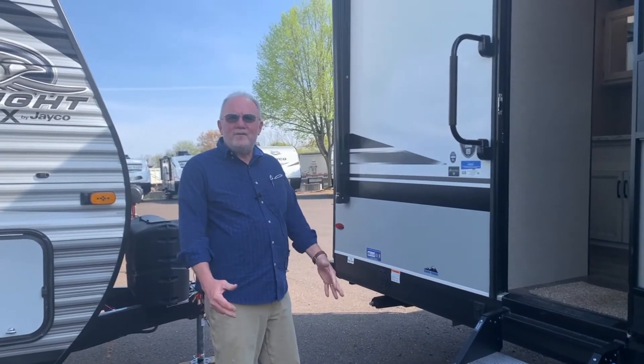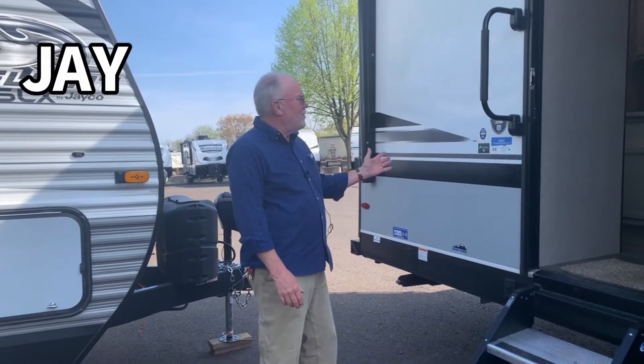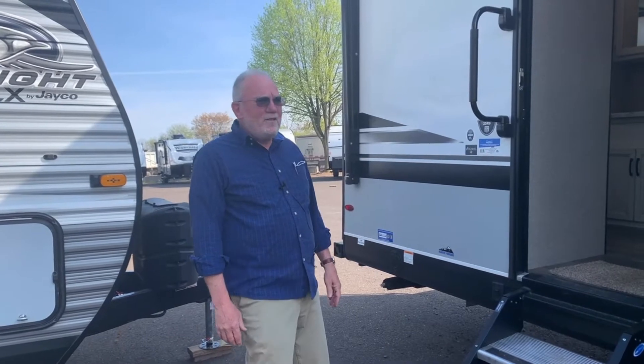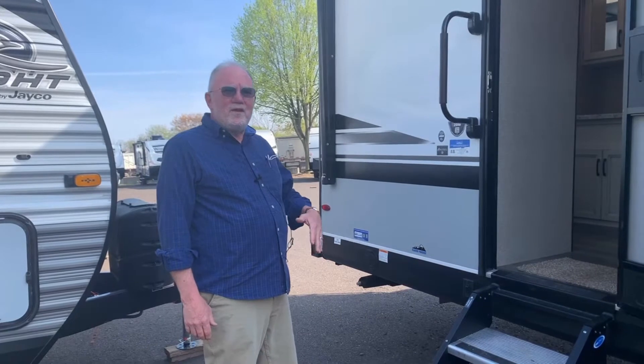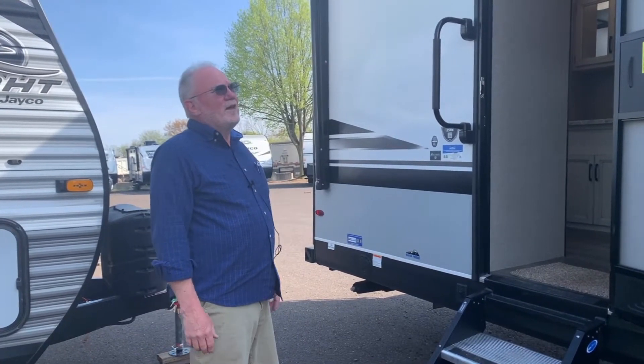My name is Rick Hand. Today we're here at Fretz RV and I'm going to do a walk around on the Jay Feather 25RB. The Jay Feather is Jayco's lightweight trailer line. They make everything from hybrid trailers to full-size trailers like this.